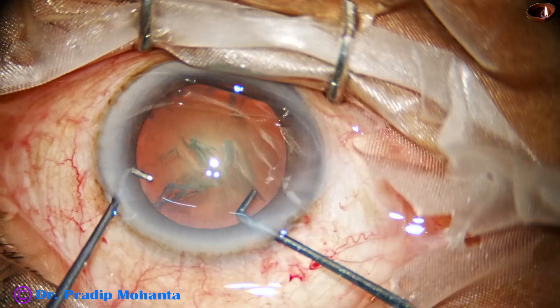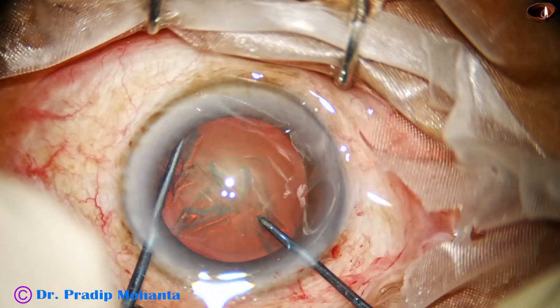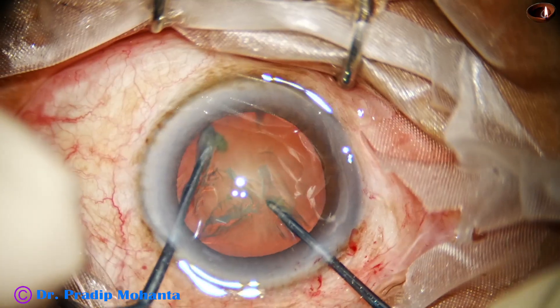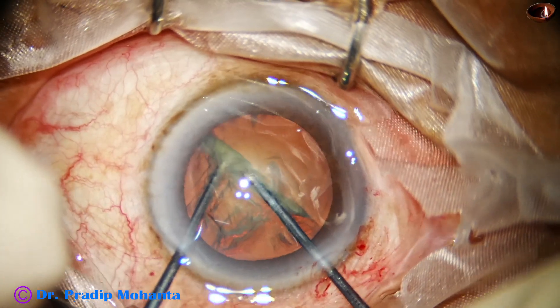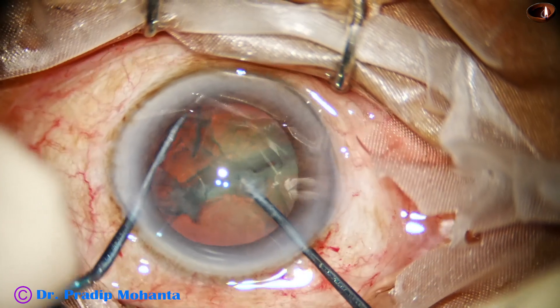See the magic of this pre-chopper. It engages here — the nucleus sustainer hooks the opposite equator. The two instruments come to each other, and see the beautiful two hemi nuclei.